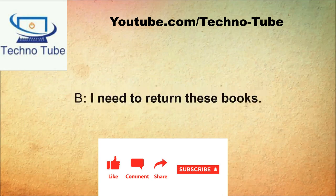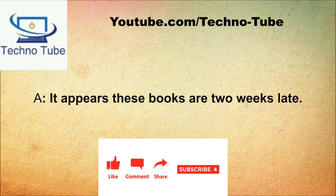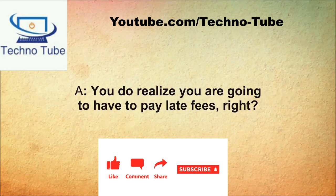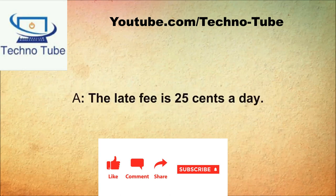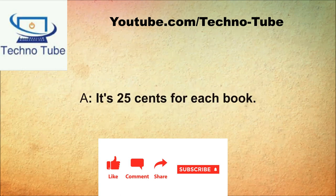How may I help you? I need to return these books. It appears these books are two weeks late. I forgot they were due. You do realize you're going to have to pay late fees, right? How much is the late fee? The late fee is 25 cents a day. So I have to pay 25 cents for each day? It's 25 cents for each book. That's a lot of money.